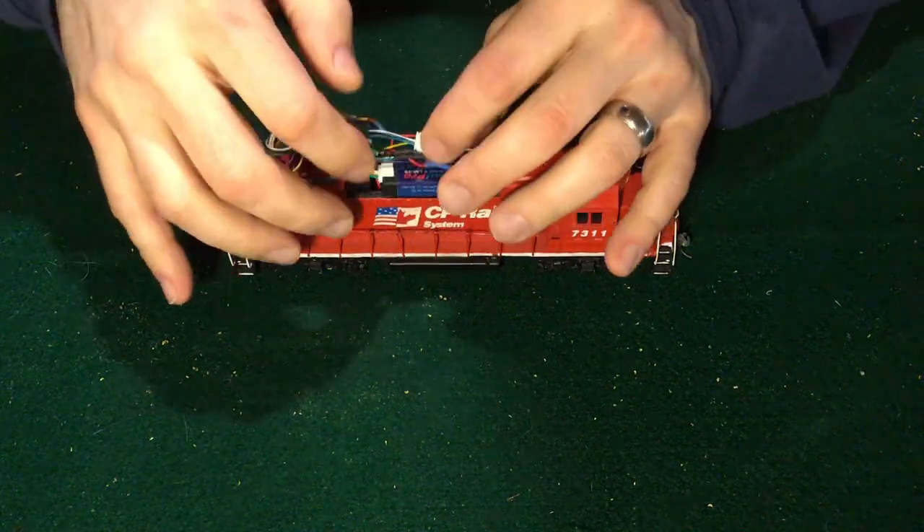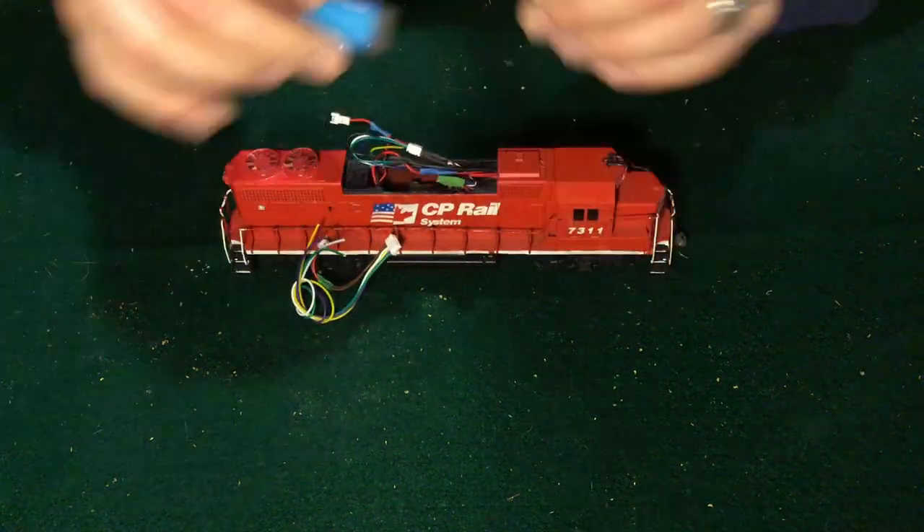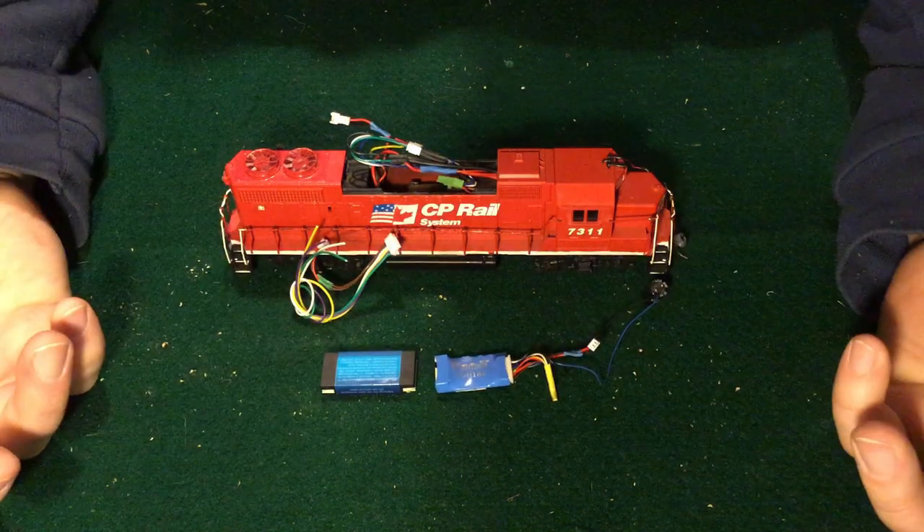First of all, if anyone is wondering what a Rail Pro module looks like compared to a regular 9-pin DCC decoder, here you go.